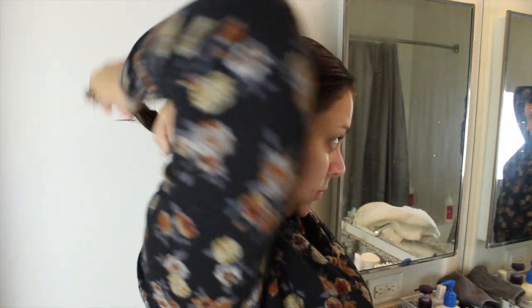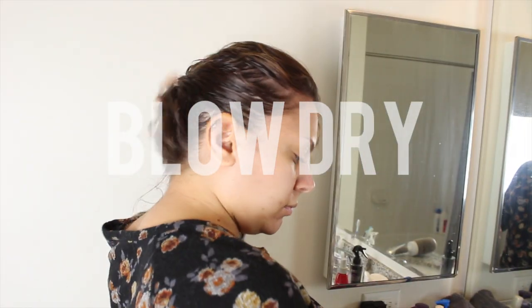I just run it through the mid shaft and ends of my hair so that as my hair is air drying it won't get super frizzy. Then I just clip up my hair and I like to leave it for as long as I possibly can so that it can air dry most of the way.